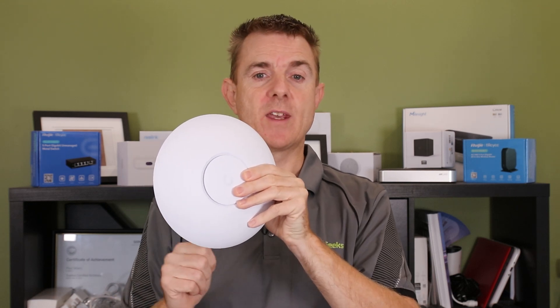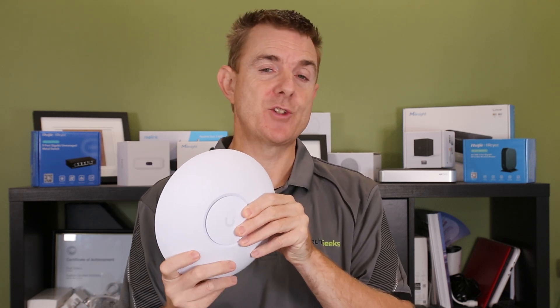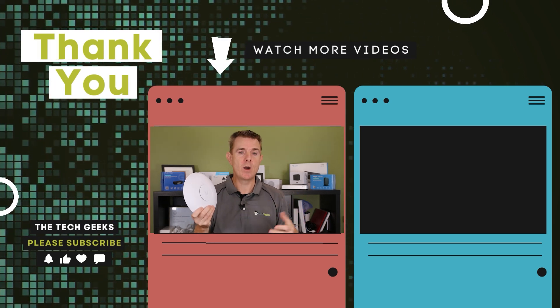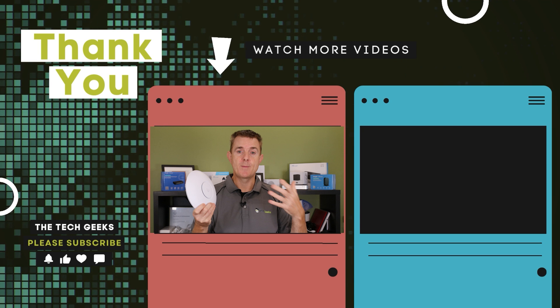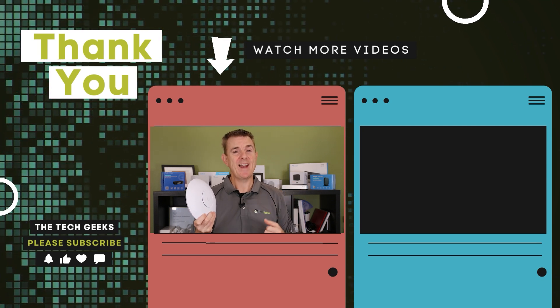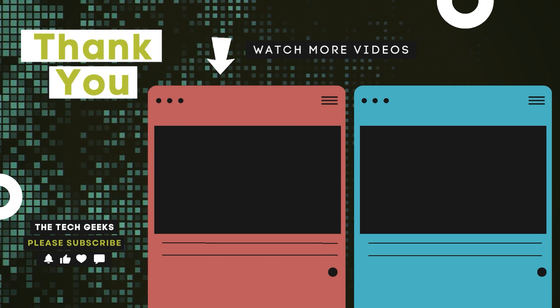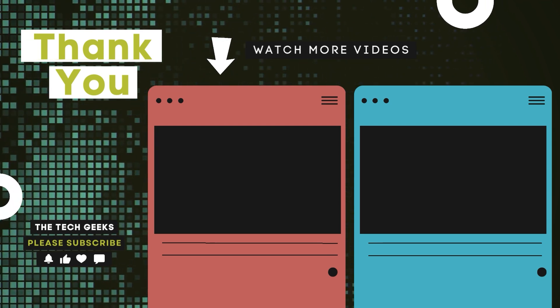If you're looking for really good performance in the 5 GHz band with wireless 7, this is definitely the unit to go for. It has a 2.5 gigabit per second ethernet port, so make sure you've got a compatible switch to get the best performance — though it will also run as normal one gig if you haven't. Head on over to our YouTube channel for plenty more box openings on network, firewall, and wireless devices, plus how-to guides on setting up UniFi Network, UniFi Protect, or UniFi Access. Subscribe and stay up to date — see you next time, bye.